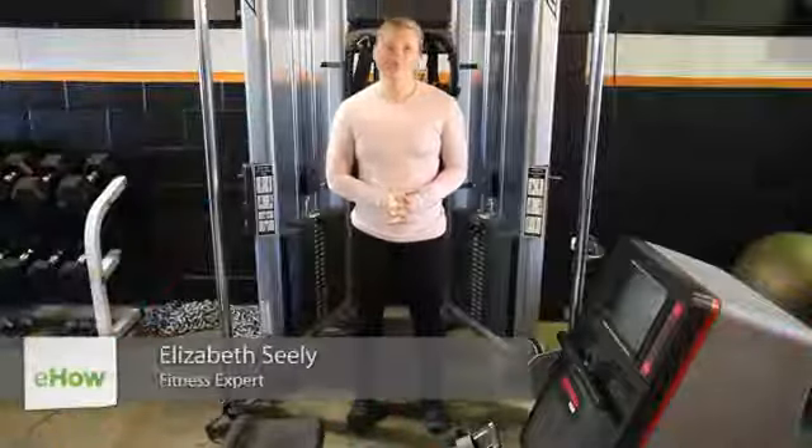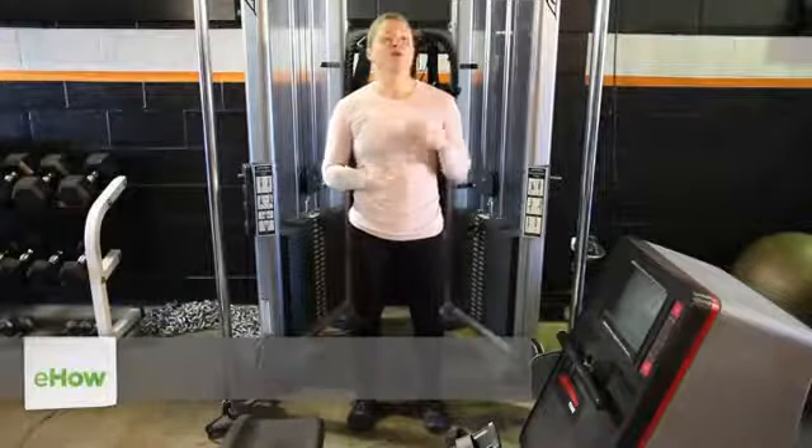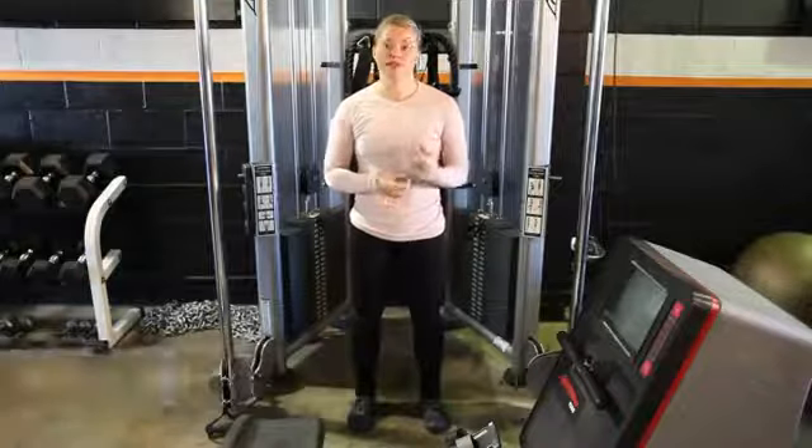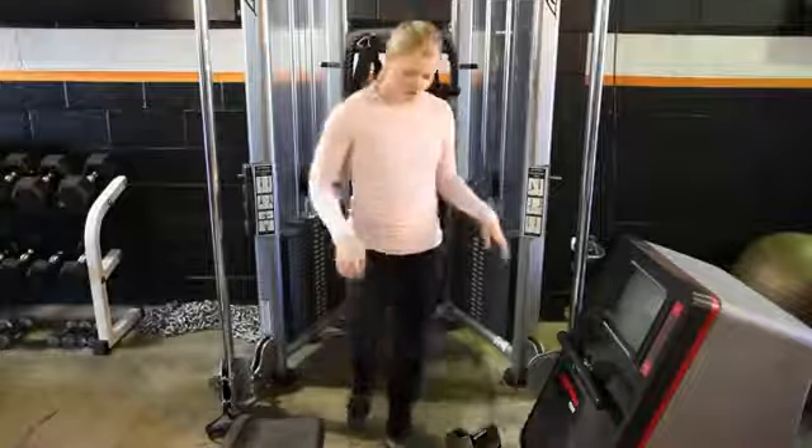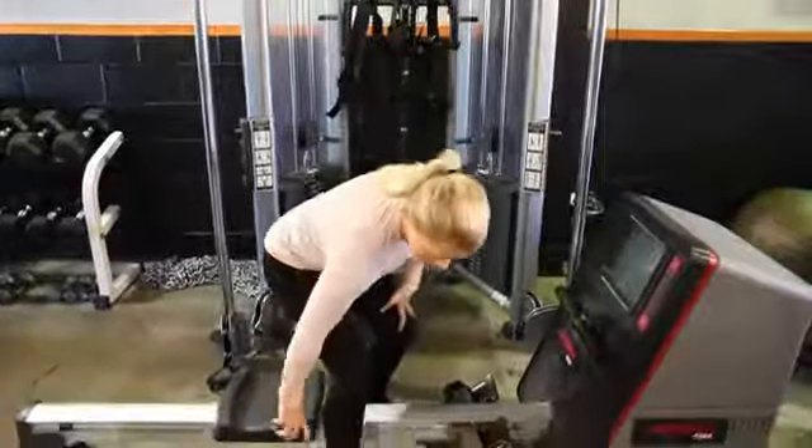Hey guys, my name is Izzy Seeley and we are here at Area 44 in El Segundo, and I'm going to show you the purpose of the rolling seat exercise machine. I'm going to demonstrate for you on an older model. You're going to plop your butt into the seat and strap your feet in.